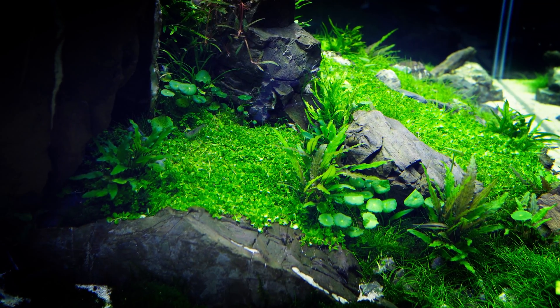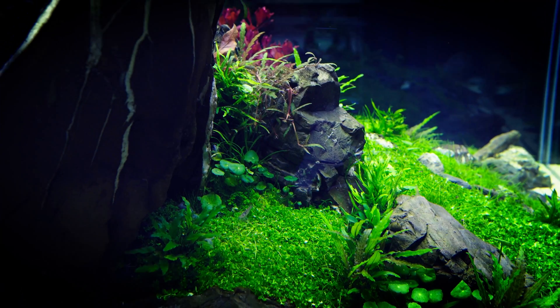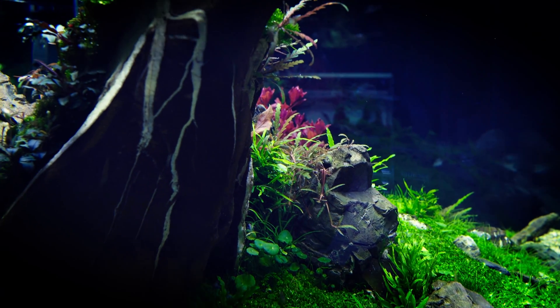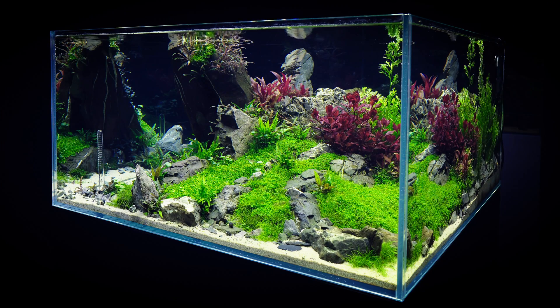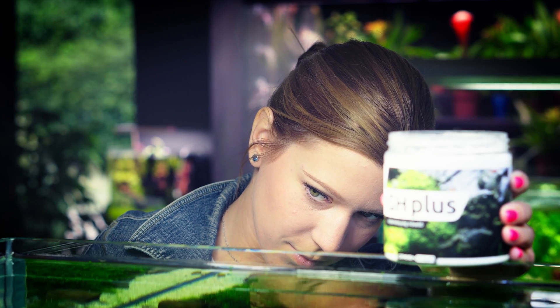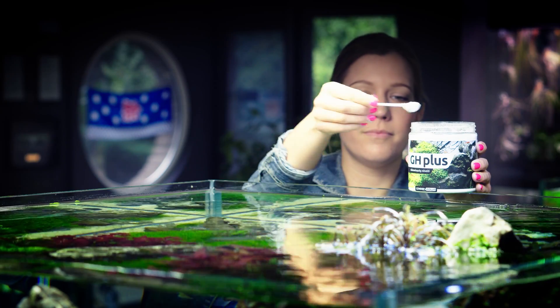Now let's talk about water parameters. Most of the plants we use in the aquarium come from the equatorial region, where the water is very soft. Here in Hungary we use reverse osmosis systems. RO water is usually TDS 10 to 20, and then you can remineralize it to around 120. Here at Green Aqua we use the Green Aqua GH+.